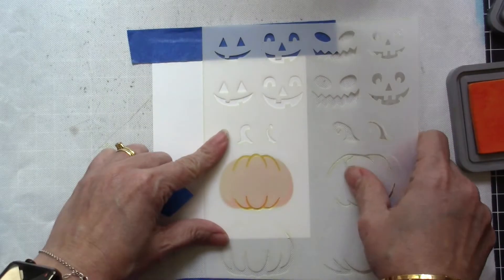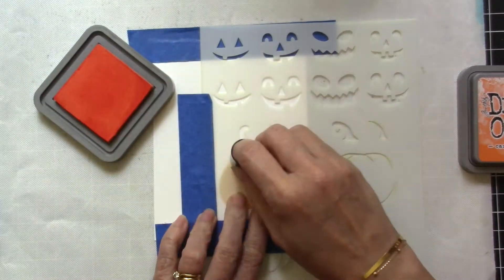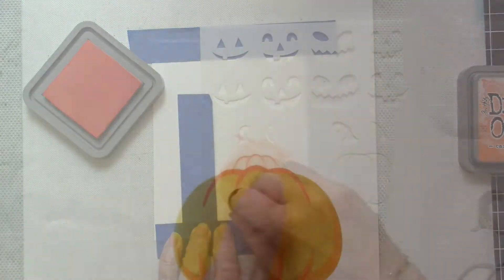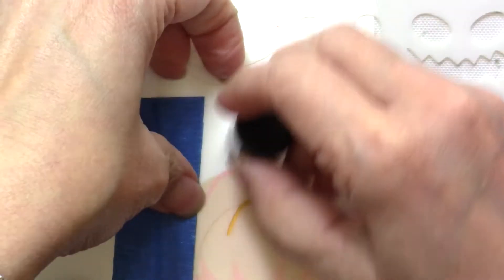For the pumpkin stems I used Gathered Twigs and Walnut Stain, and for the jack-o-lantern face I used Black Soot. This is a really cute pumpkin stencil.